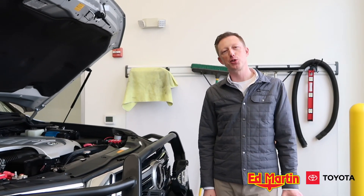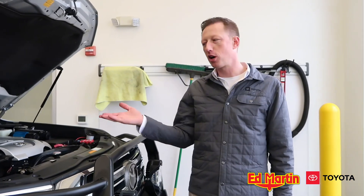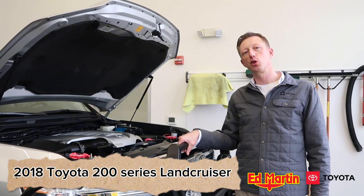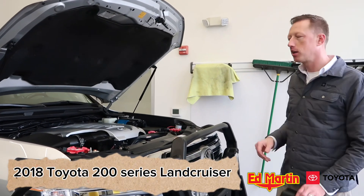Hey guys, Eric Sargent, General Manager at Ed Martin Toyota, Noblesville, Indiana. Today we're going to show off a very special dual battery setup that we've done here on a 2018 200 Series Land Cruiser. Come on in and check it out with me.